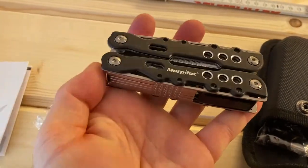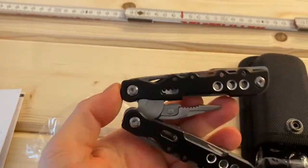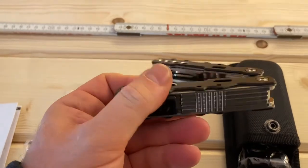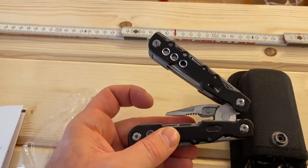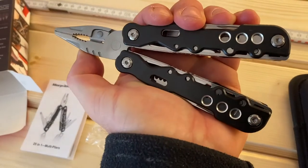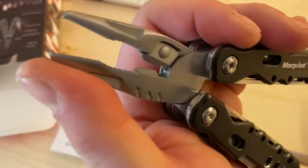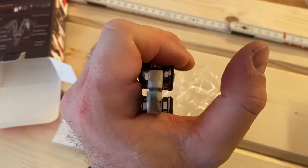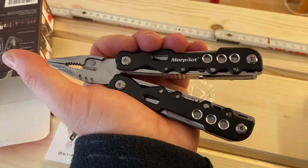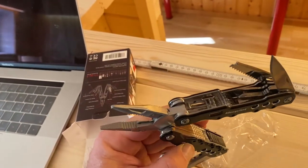Let's open it. Wow, it's really heavy! It requires some handling. Let me open this up. Yeah, easy to open. Feels comfy in the hand. Very thin. The hand grip is useful for precision work. You can extract all the tools from the side.